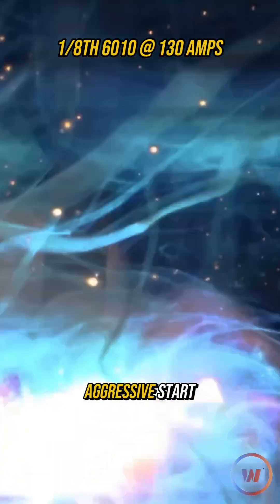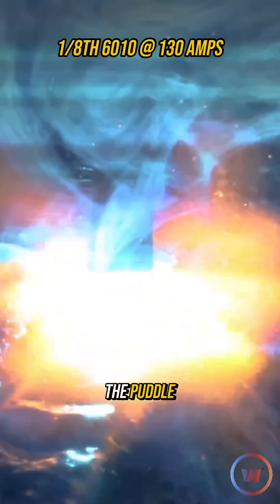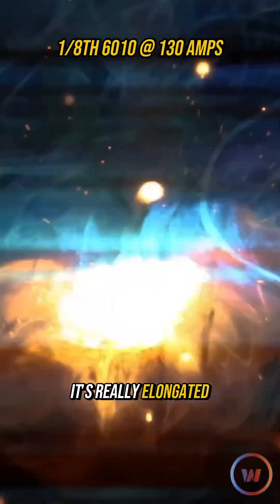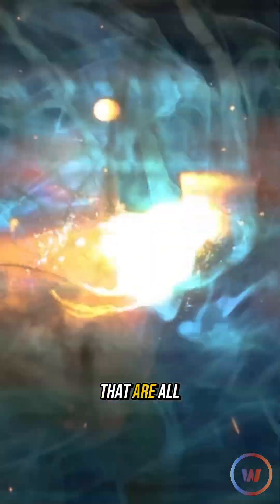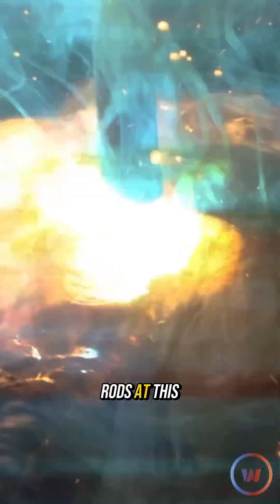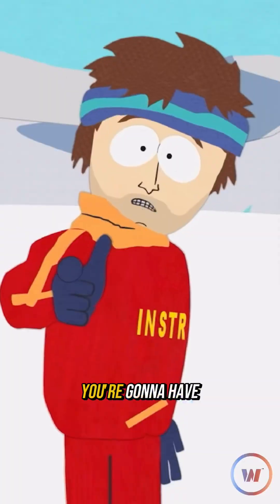Right off the jump, that is an aggressive start. You can see the puddle — it's really elongated, and that puddle's just digging, it's really deep. Put either one of these all-position electrodes at this amperage in a different position like vertical, overhead, or even horizontal, you're gonna have a bad time.